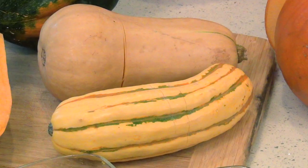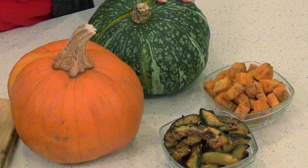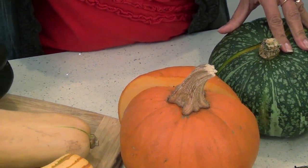Some of these squashes need to be peeled before cooking, some don't, but remember to wash them before cutting and peeling because they will soak up the water and get soggy. I have picked six of my favorite squashes. All these squashes can be baked, broiled, cooked on the stove top, or in the microwave.